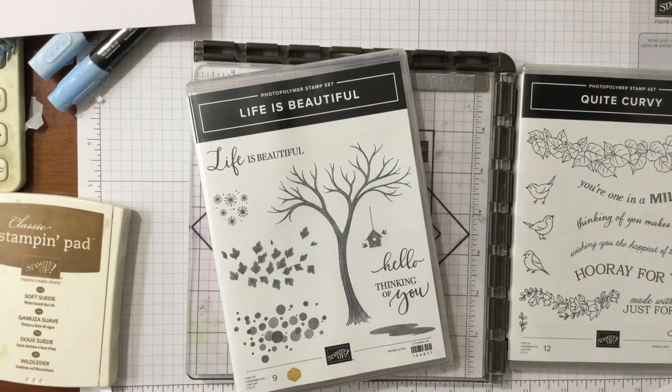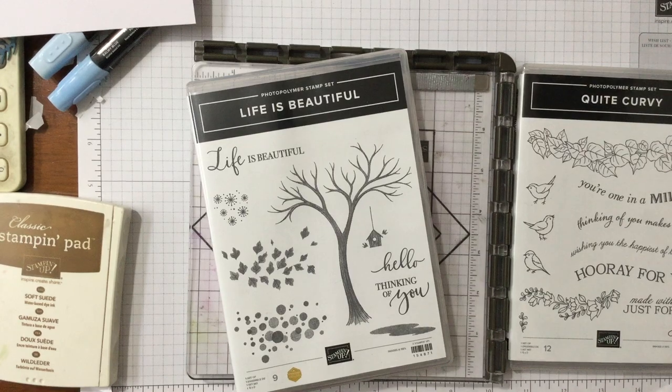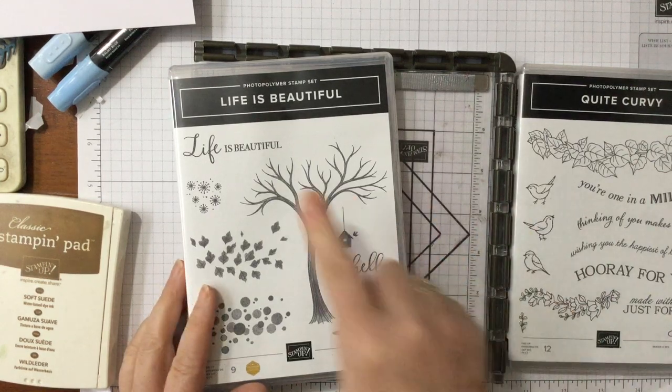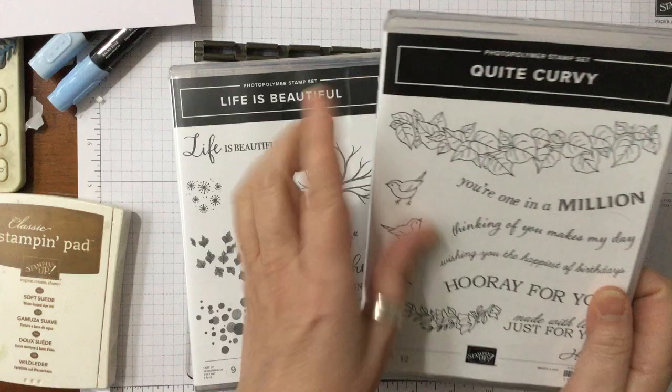Hello and welcome to Amethyst Style Crafting. My name is Jane Allmark and I'm a UK independent Stamping Up demonstrator. Today we're going to be using the Stamperatus again and we're going to be using Life is Beautiful and some of the new Quite Curvy.